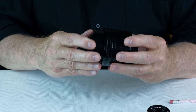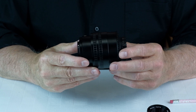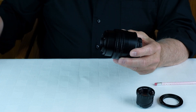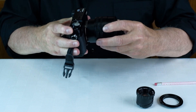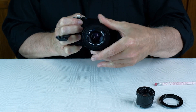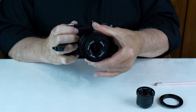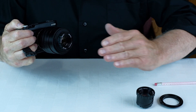Finally, mount your completed helicoid-adapted Diaplan lens onto your mirrorless camera. You can focus — notice how sharp it looks. It's all very secure, the focusing is smooth, and you'll find this setup will focus from about 10 inches in front of the lens all the way out to infinity.